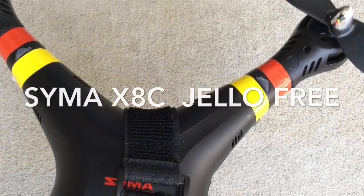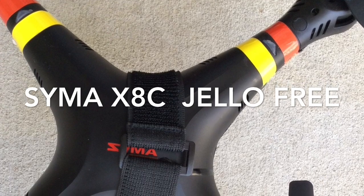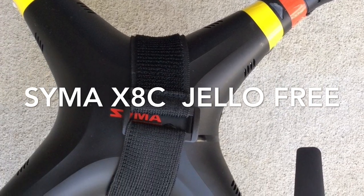Hello and God bless. Today I want to show you how to get optimum video footage from your SEMA XHC by maintaining your quad.